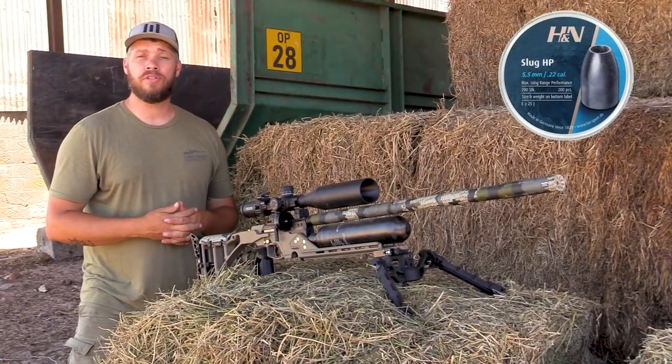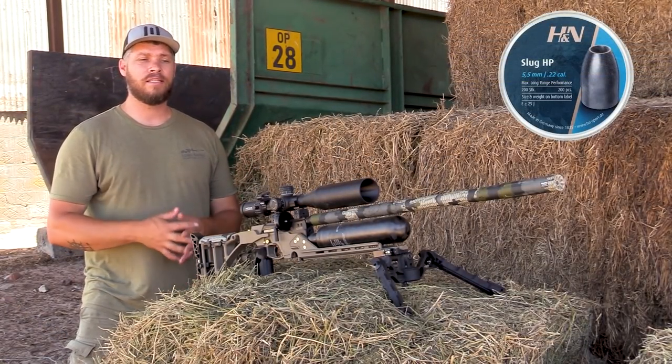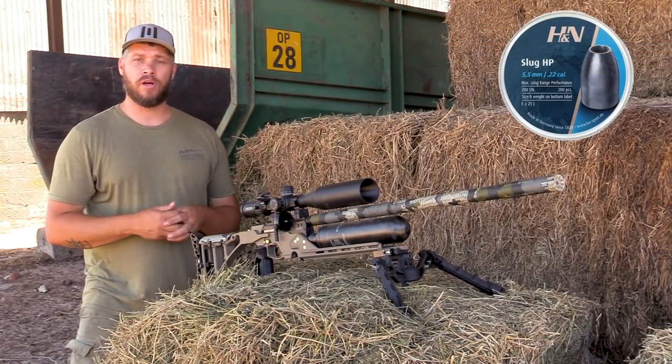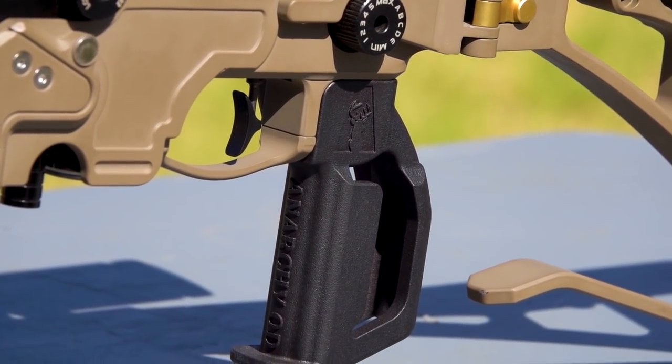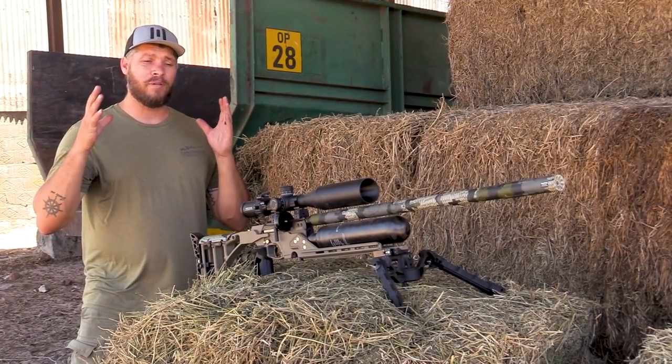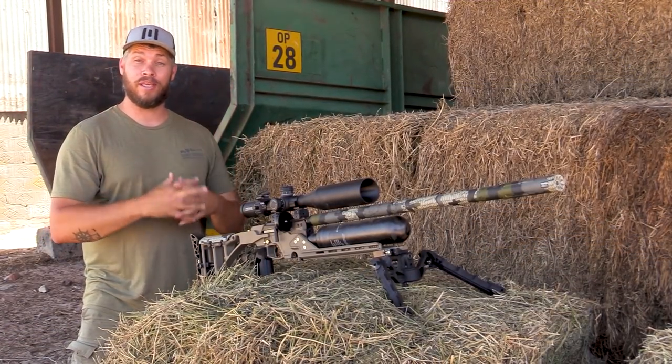For slugs I'm shooting a 25 grain H&N slug at 960 feet per second. For grip it's an Anarchy Penguin grip that I got from the boys at Anarchy in Utah. All in all it's one of my favorite guns for this year.